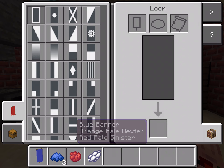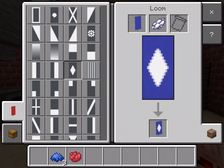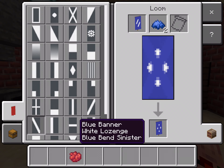Once you have gathered the materials, go in the loom, put your blue die in the loom, and get your white die. You get this pattern — it is kind of like a big trapezoid looking thingy in the middle. Then get your blue die and divide it halfway using the diagonal, and then use the other diagonal.